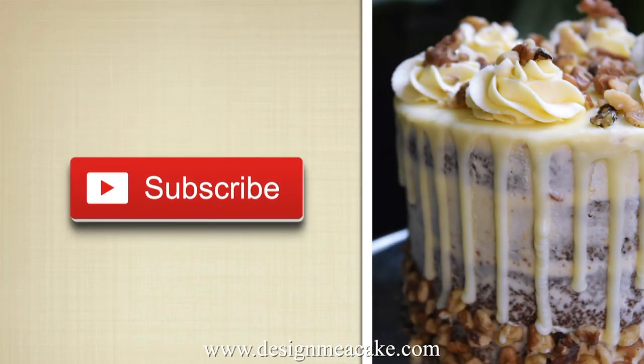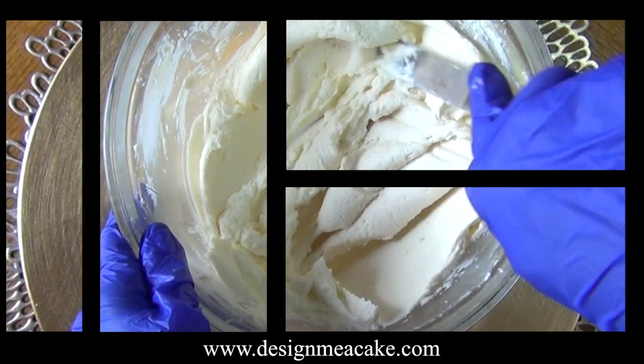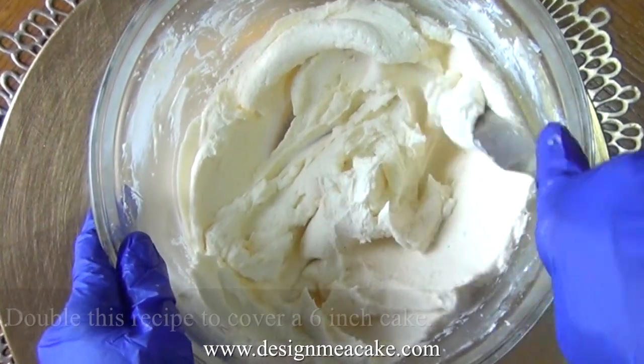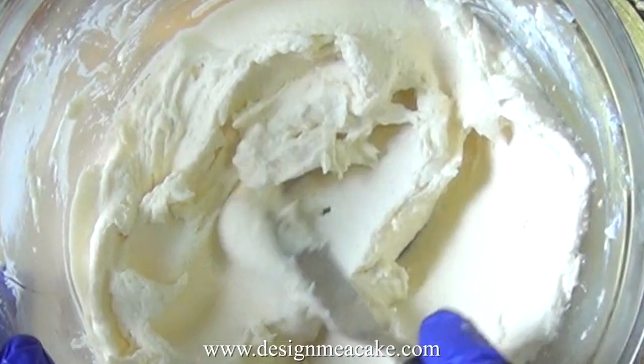If you like this type of tutorial feel free to subscribe to my channel. All links will be posted in the comment box below. This is a very easy recipe and I'm going to give you a small batch, but you can make more for bigger cakes.